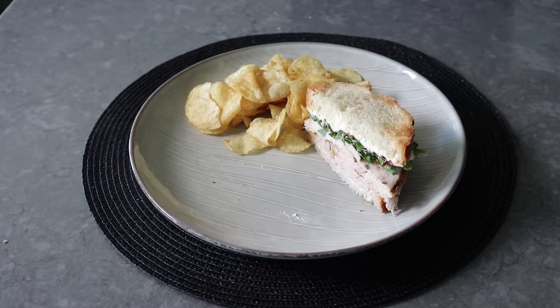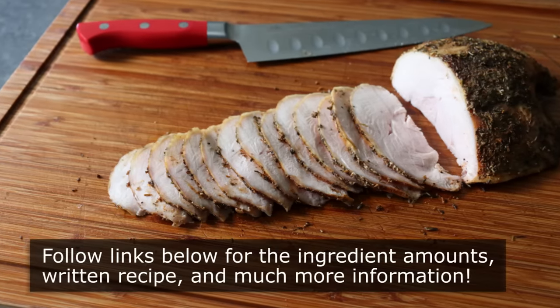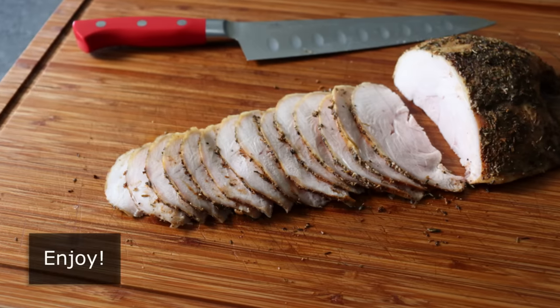But no matter what you do with yours, or what kind of sandwich you end up making, I really do hope you give this a try soon. So please follow the links below for the ingredient amounts, a printable written recipe, and much more info as usual. And as always, enjoy!